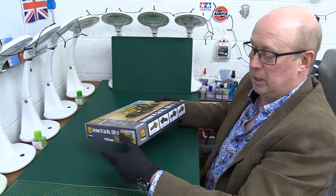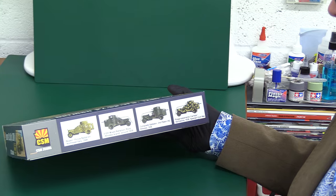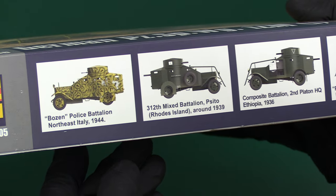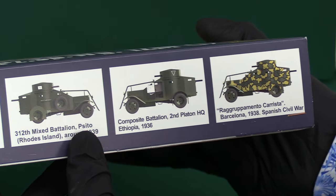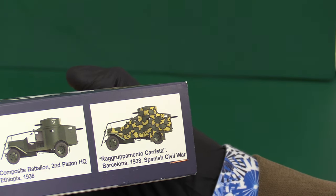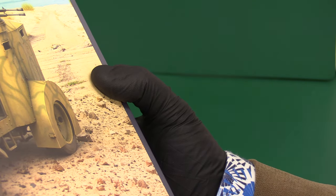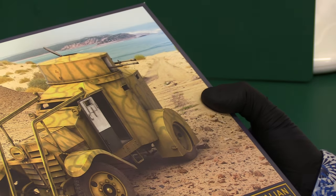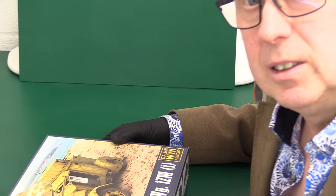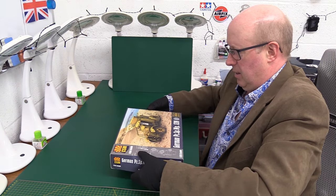Looks like we don't actually have any history on the side, but what you do get is four options in terms of schemes. It shows that the Italians are using these things in northeast Italy, Rhodes Island in the Mediterranean, Ethiopia, and in Barcelona in the Spanish Civil War, much later in 1938. It's a World War I product, but you can imagine these things did get used later. So let's have a look at what we've got then - Copper State Models, a completely new manufacturer for me. Long overdue that I have a look at one of their products.